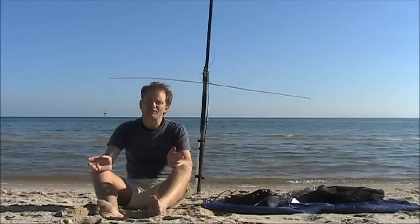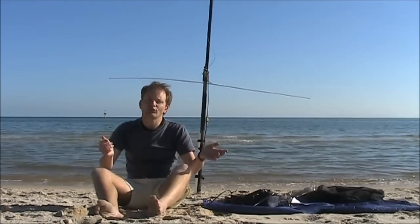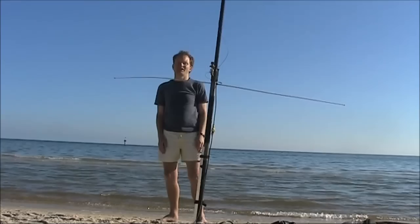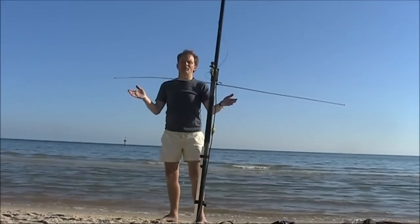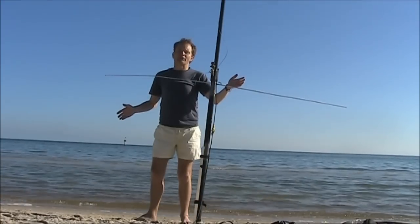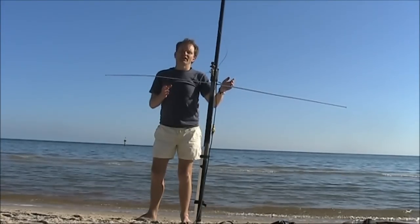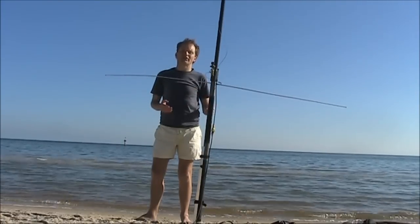Here on the beach that's a big problem because dogs are often running around and they'll trip over radials or even cause the wire to break on them. One solution is to use an elevated tuned counterpoise, recommended by Les Moxon, G6XN. He found that it was quite efficient and in fact just as good as antennas with large buried or elevated radial systems.